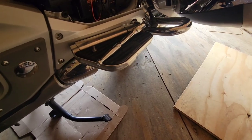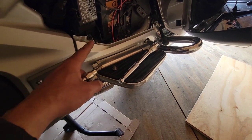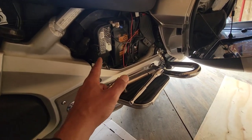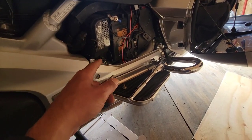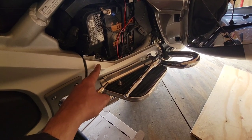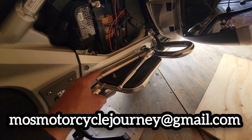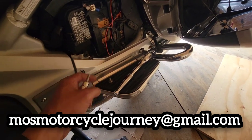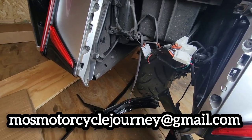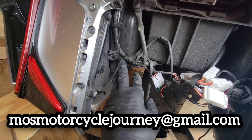I looked up the instructions online, which was good. It says to remove your seat, but I don't think I need to do that just yet. I had to remove the side cover for the battery, and then we're removing the plastic piece around the foot peg so we can remove this crash bar — three bolts, no big deal.